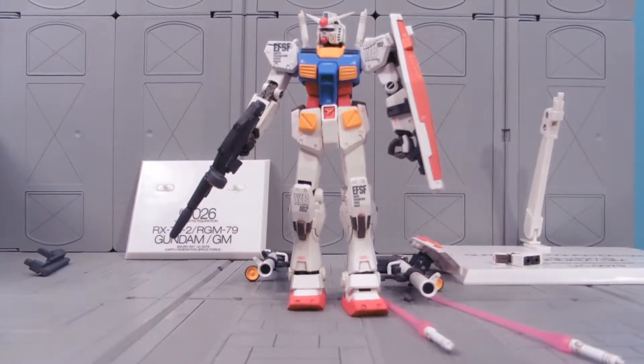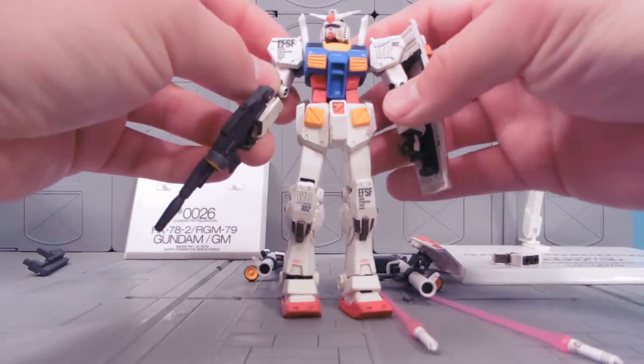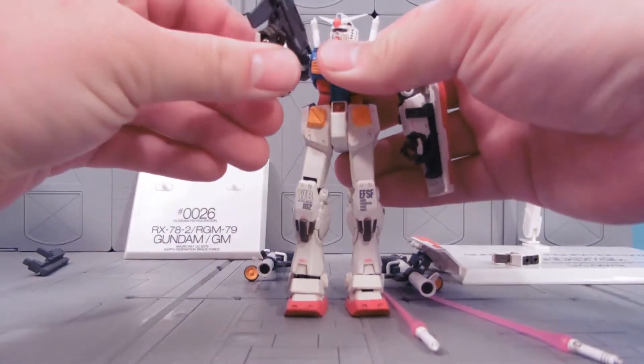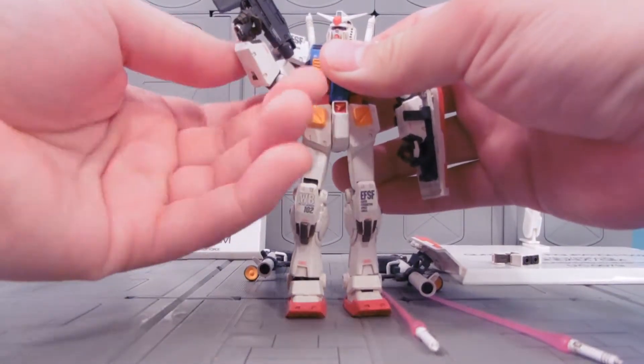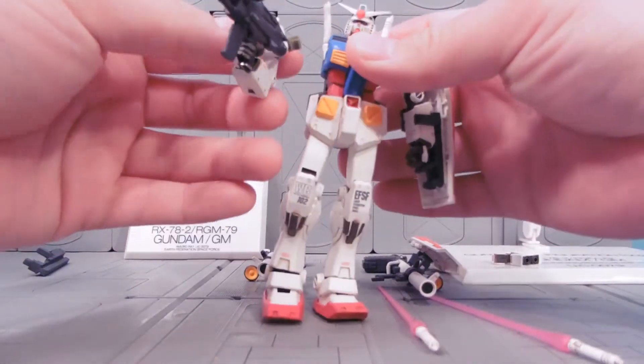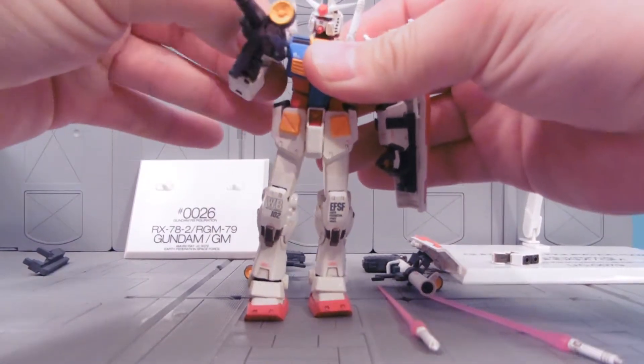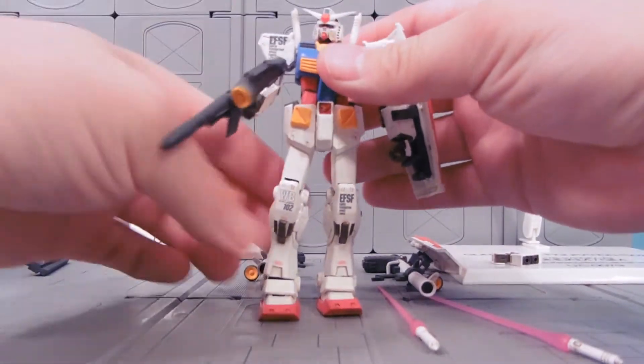The Fixed Figuration are 1/144 scale figures, pretty much the size of your standard model kit. They're incredibly detailed and moderately durable, though it's kind of hit and miss on them. They do come apart, as you can see here, but they don't come apart like the Mobile Suit Action figures where you can just swap parts and things like that.